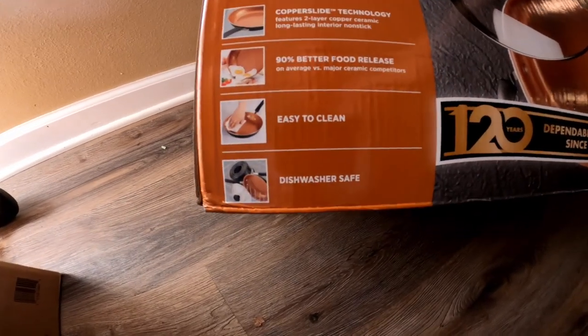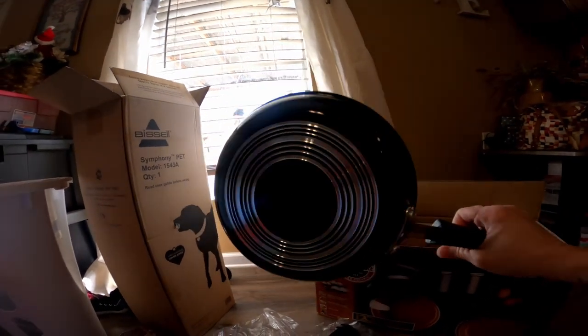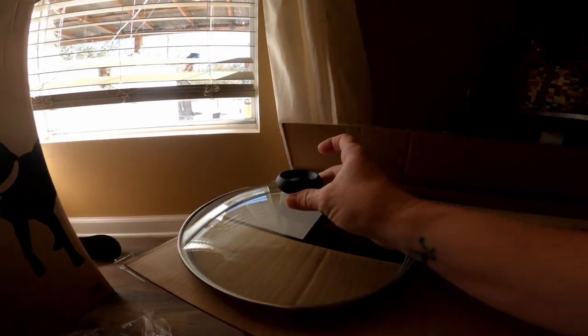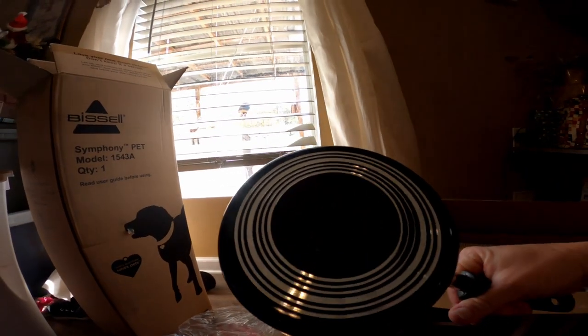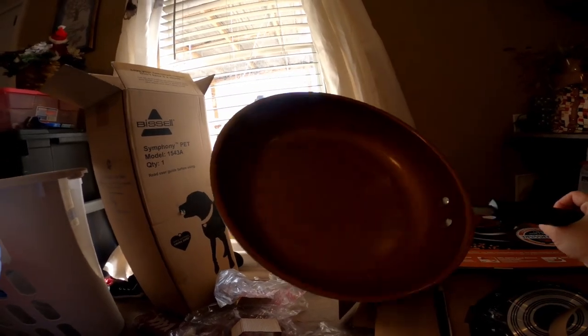It's easy to clean and dishwasher safe. Look how beautiful that is — so pretty. I love this little detail here and the lid. Look how pretty that bottom is, nice handle too. This is the perfect size of a pan, and this is going to be the biggest one I have.